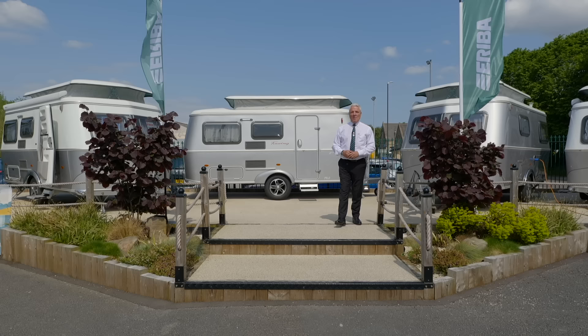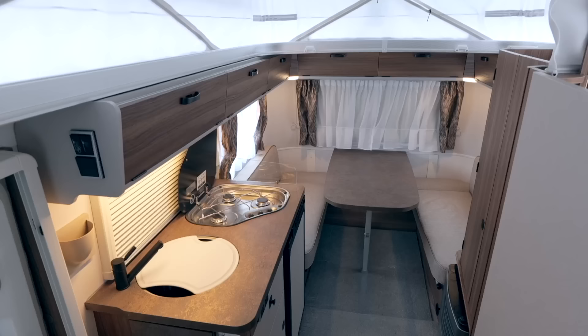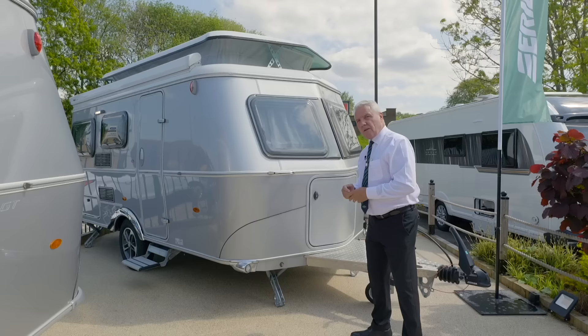Hello and welcome to Glossy Caravans. My name is Eddie, on a glorious sunny morning, and I'm here to show you our Ariba edition range. This vehicle here is the Ariba 530 Hampton and I'm going to take you through some of the benefits and features.